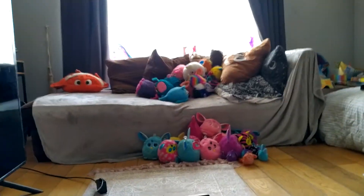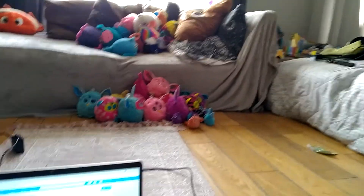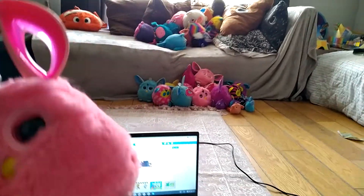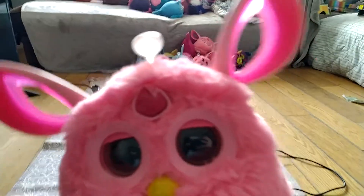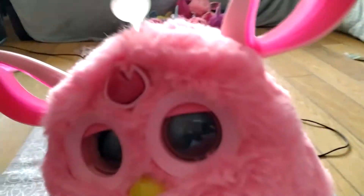Here are even more pictures of my Phobee army. Especially this pink Phobee — pink's my favorite color, so she's gonna be like the main one. She's gonna be the leader of the Phobee army. Yeah, goodbye!